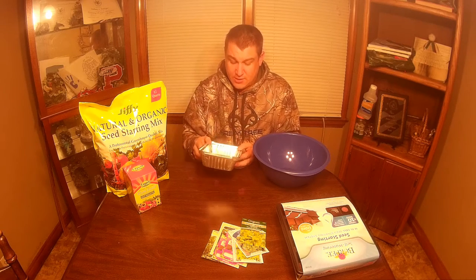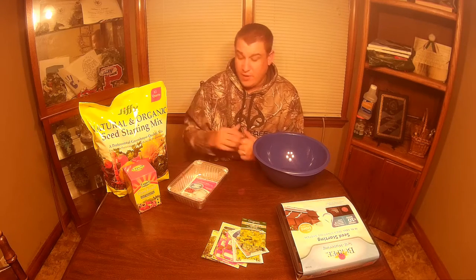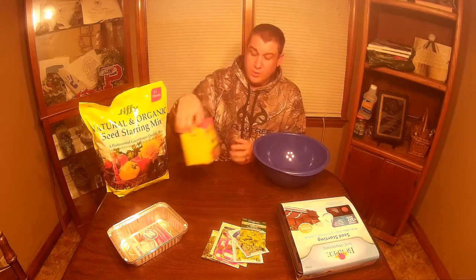For some of our plants, we use just little tin foil trays. One of the most popular things we do in those is onions — you'll be able to see that in another one of our videos. We'll start our onions in these before we transfer them outside.